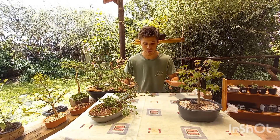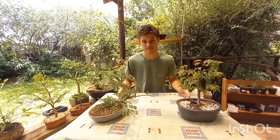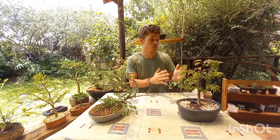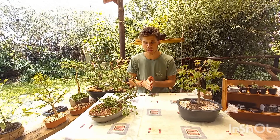Now for some tips on things to avoid when placing your Bonsai. The first is extreme heat — make sure you are not placing your Bonsai next to an open fire like a braai, a fireplace, an oven, or a stove. That rapid change in heat will stress your Bonsai out and will most likely cause it to die.